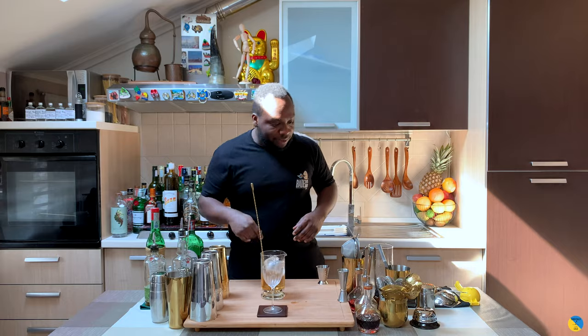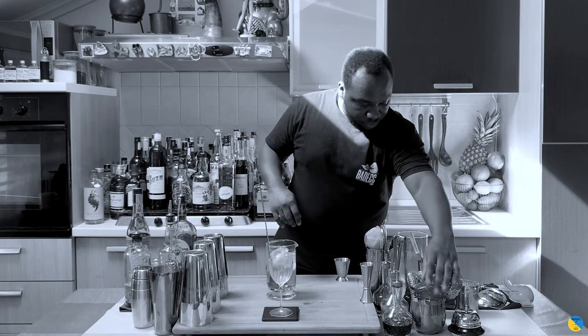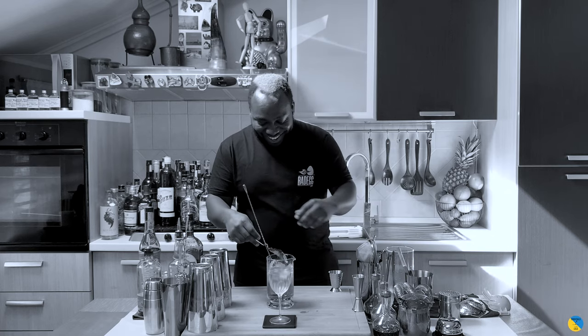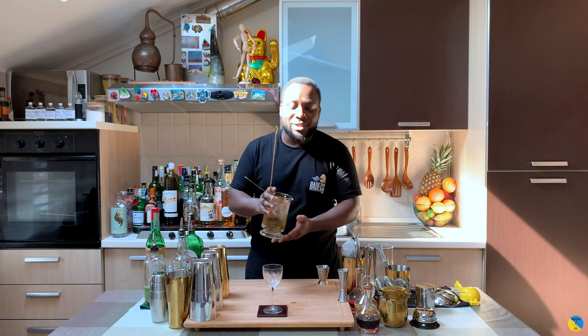There we go. I'll strain everything into our glass.